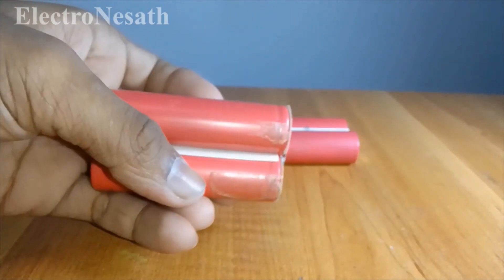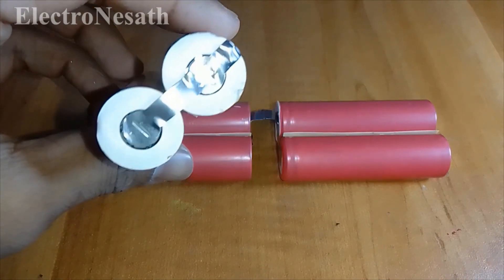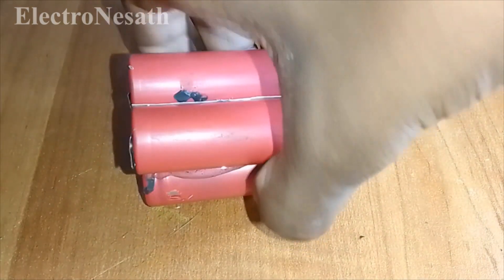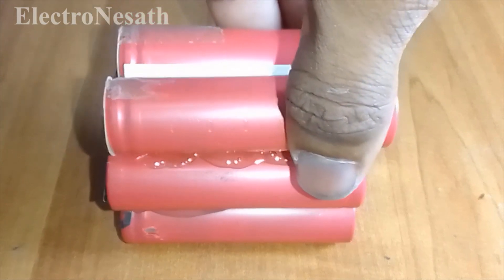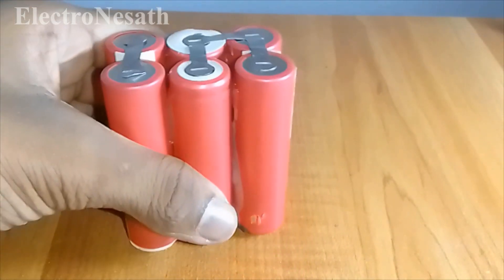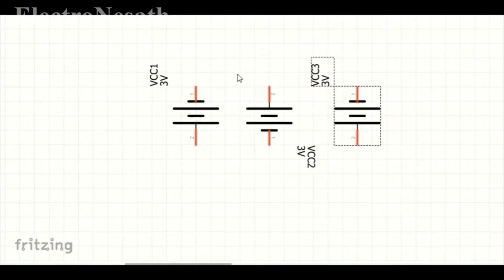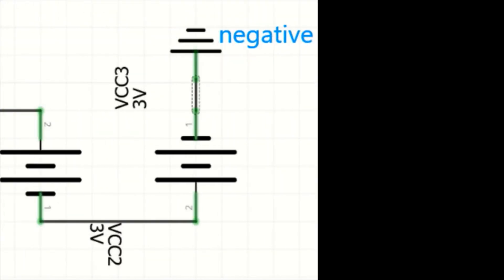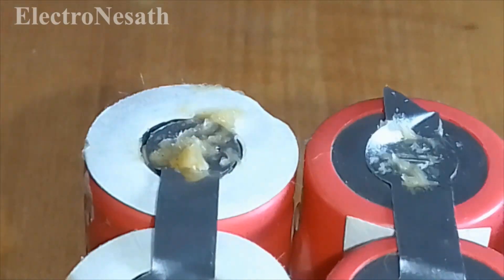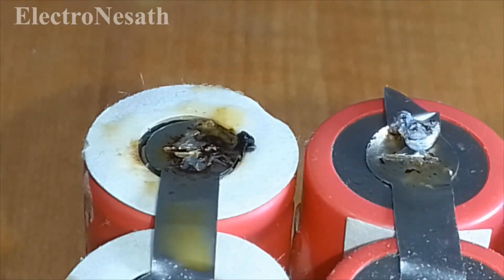After removing the BMS, we can see that each two cells are connected in parallel, and we need to connect each of them in series. You can see the batteries are connected by spot welding using nickel strips. I designed the circuit diagram to connect the batteries. Apply some flux before you solder the batteries. Don't overheat the cells while soldering — then they will spoil.